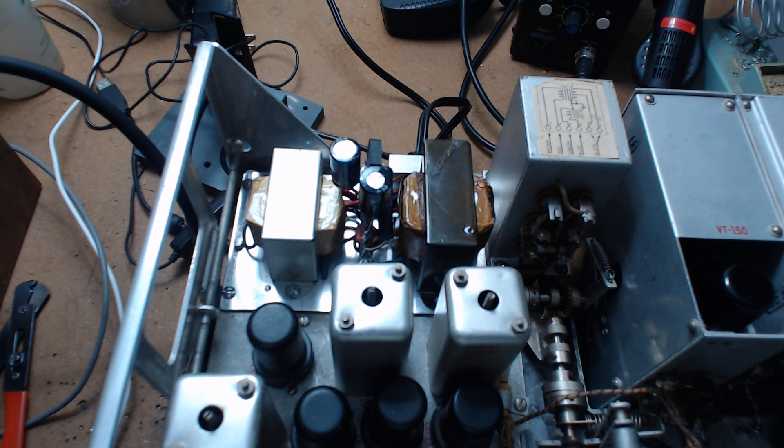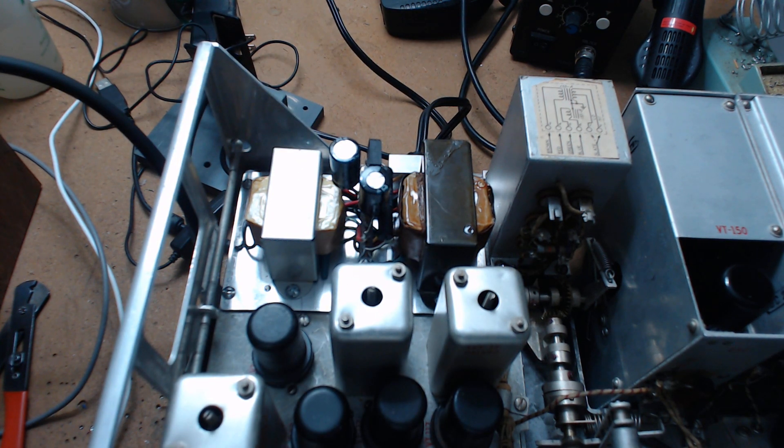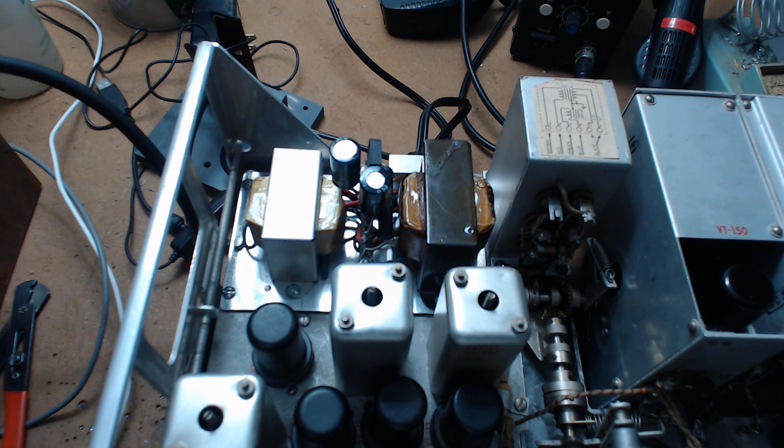That's my new modern type BC-348 power supply in operation. This is built with modern parts, and it doesn't use any kind of oscillator to make the high voltage — it does it the old-fashioned way. I was able to locate transformers that are still made, very popular and inexpensive, to make a power supply for the BC-348. I'm going to go into pause and take this out of the radio, and hopefully not shock myself.